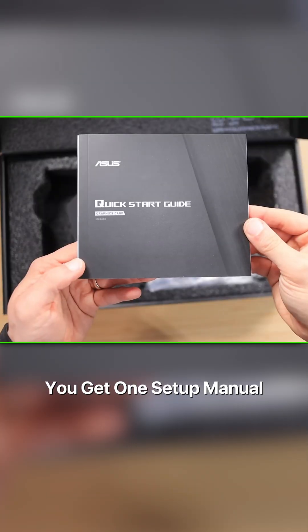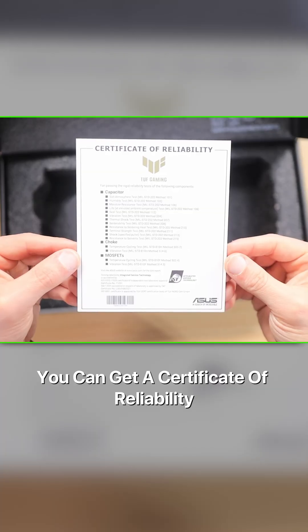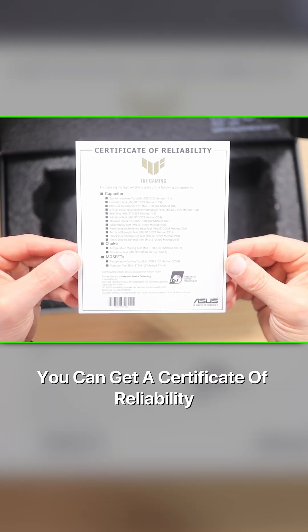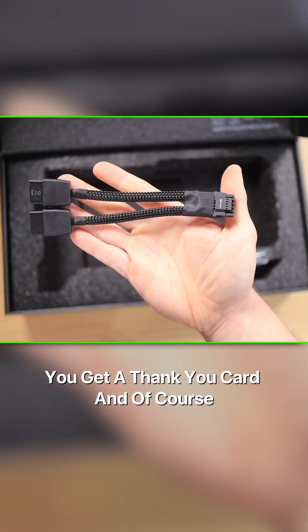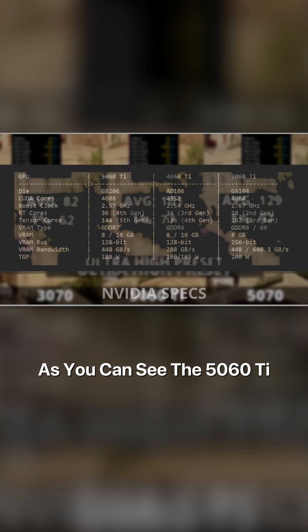In addition to that, you get one setup manual, you get a graphics card holder, you get a Velcro hook and loop, you get a certificate of reliability, you get a thank you card, and of course you get a 1-to-2 adapter cable that will be used to power the GPU.